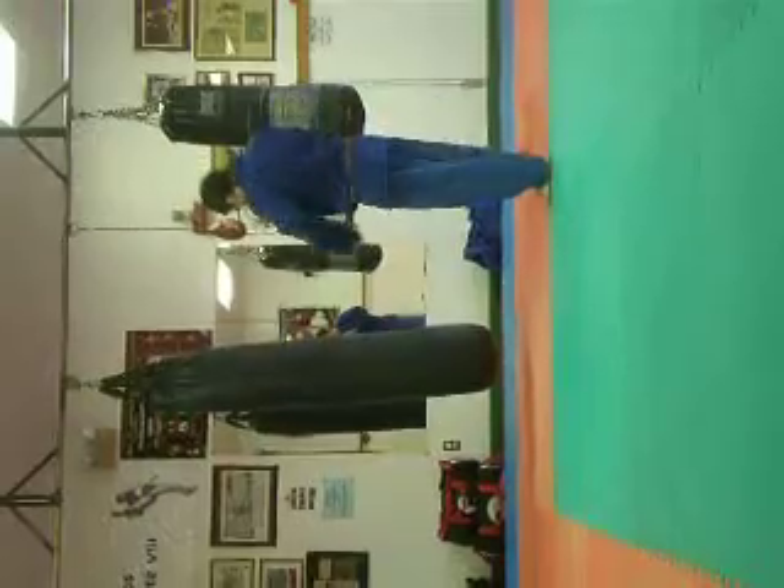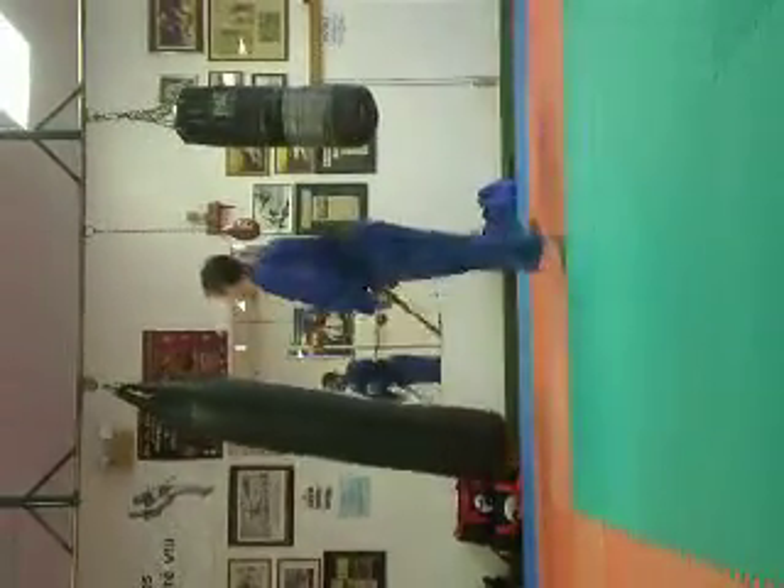Spinning heel kick, low. Spinning heel kick to the head.